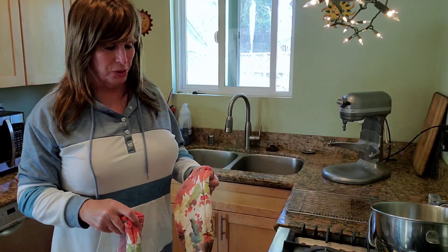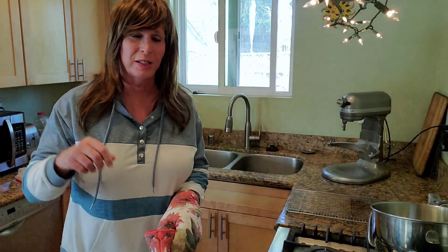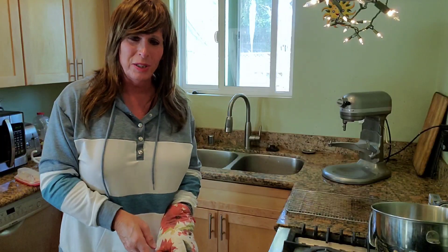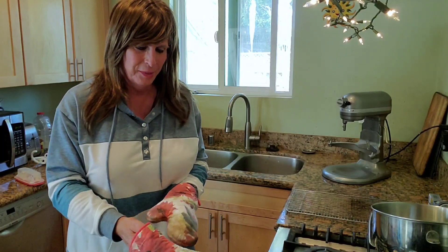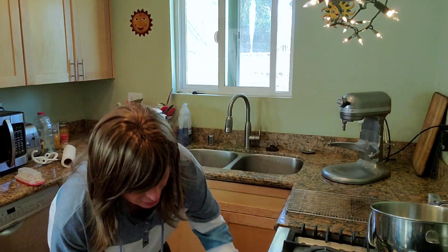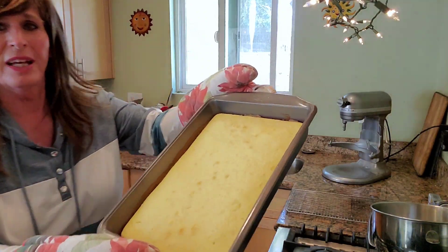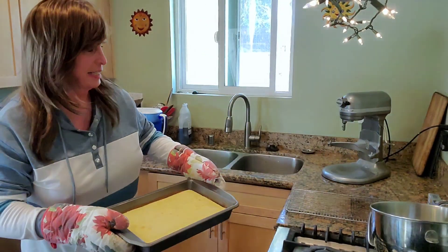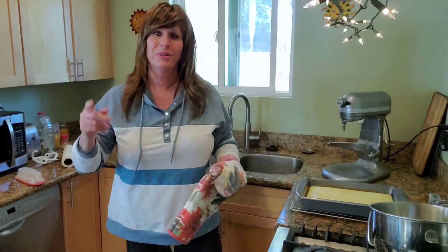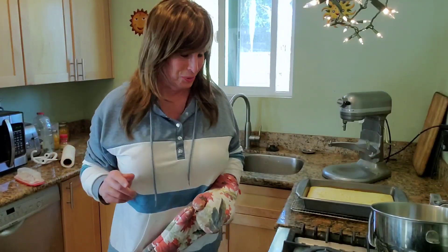We're just short of a half hour, and man — when it smells like coconut in the kitchen, you're just about there. I took a very sharp knife, put it in, pulled it out, and it came out clean, which generally signifies that it is done. We don't want to over-bake it because we want it to stay nice and moist. Let's go ahead and let it cool off, and I'll see you guys in a few hours — we're going to ice it up.